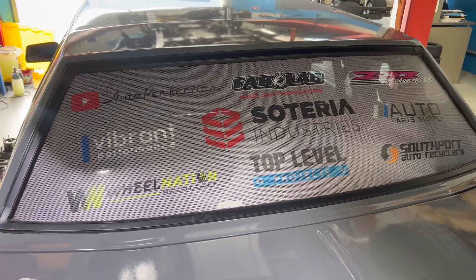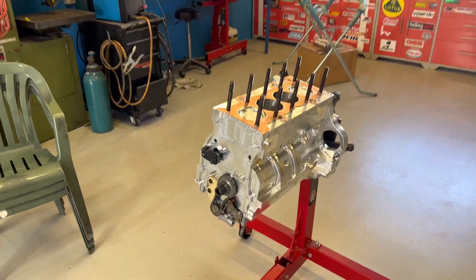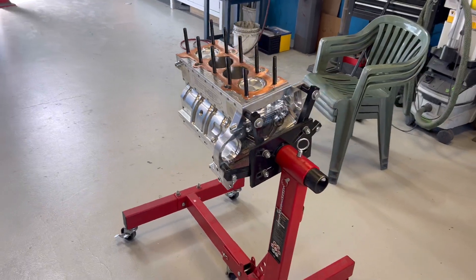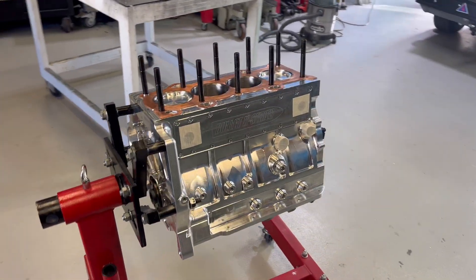I've got to remind you guys — without the help of all these guys we wouldn't be building this motor. Also Kapowke kick cars. There's a few other guys that aren't on the back window that have helped as we go. So without the support from them we'd still be sitting with our stock block, that's for sure.